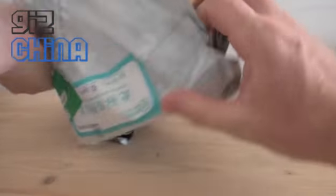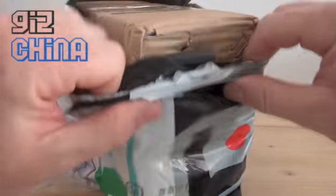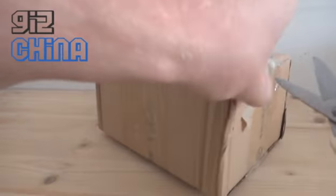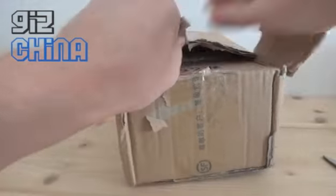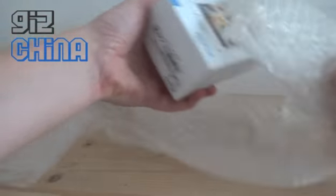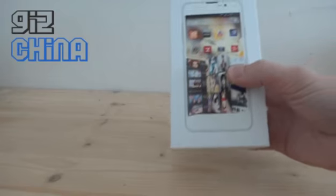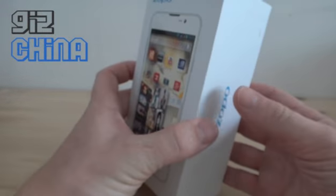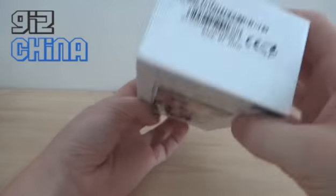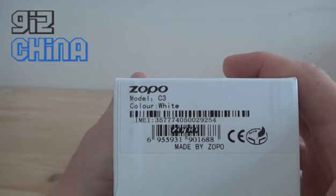The package came already open, so I don't need to open up this bag. Okay, Zoppo C3 — this is the packaging. As you can see, Zoppo C3, white.